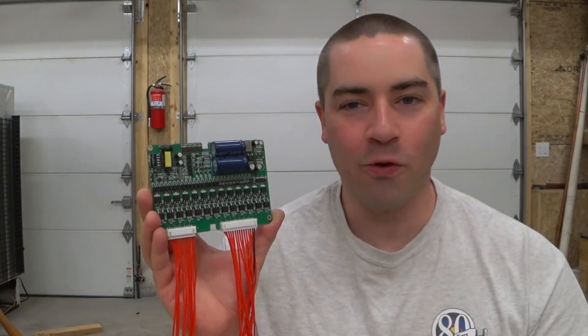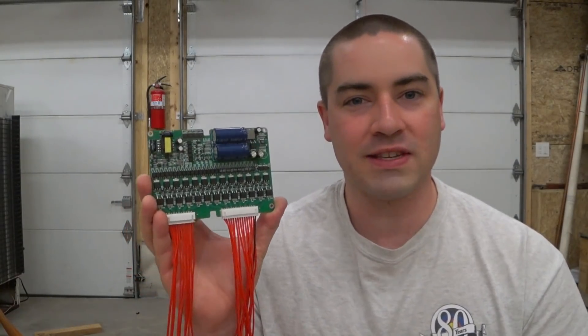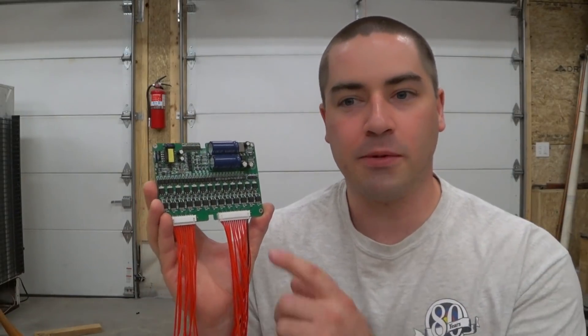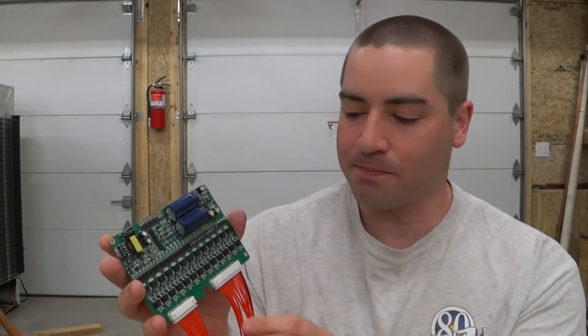You guys have had an overwhelming interest in this cell balancer, which is awesome. It seems a lot of you have ordered it after watching the video — it makes me wish I was part of the affiliate program, but I'm not. You can buy this through Aliexpress. I actually bought it through Alibaba back when I couldn't find it on Aliexpress, but now that it is available there, go through Aliexpress — you can get it for even less money, and some are even selling it with a nice metal case.